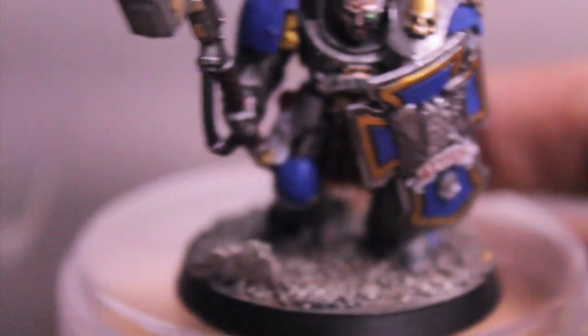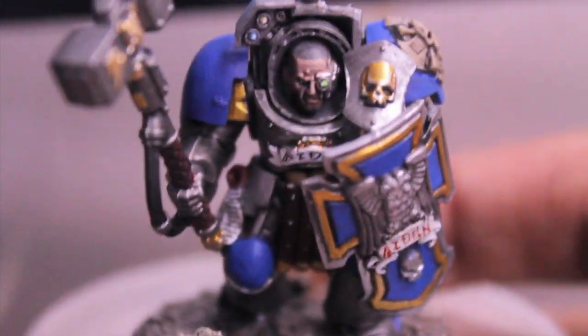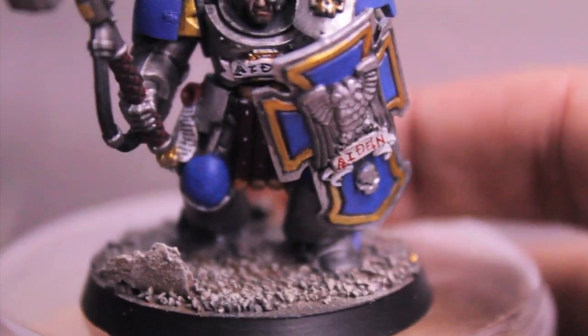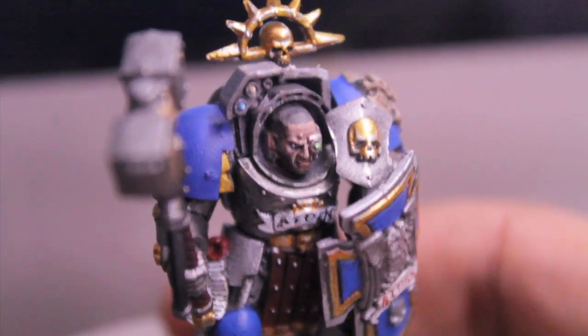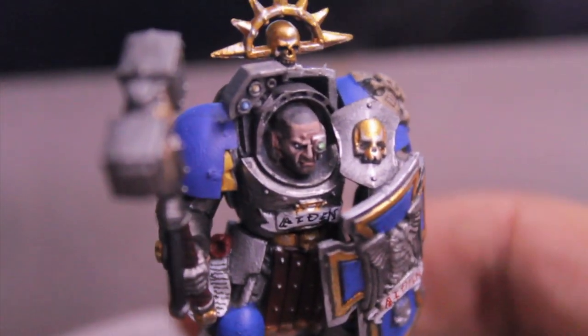I'm really happy with the way it turned out. The last piece we're gonna look at is the Terminator Sergeant. He's got the name Aiden — which is my nephew's name — written on his Storm Shield as well as on his chest crest. I tried refining my technique for painting skin and it's even getting better, so I'm really happy with that. And stubble for the head as well as the beard stubble.